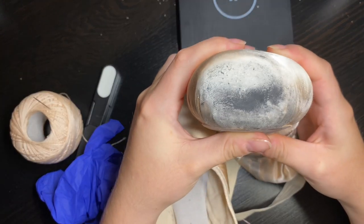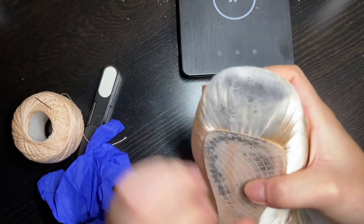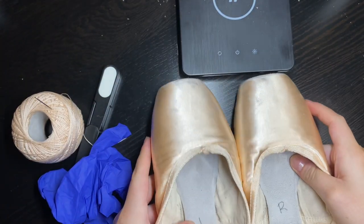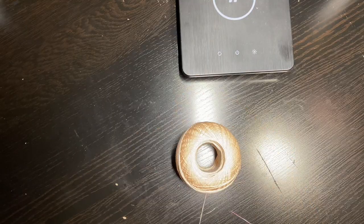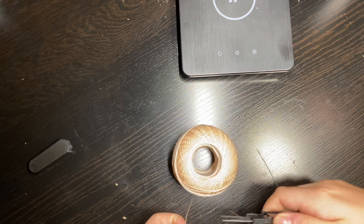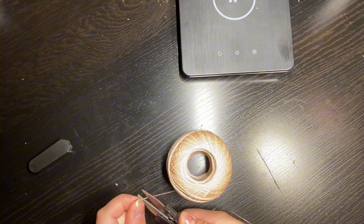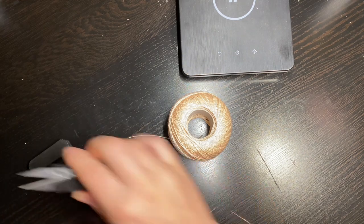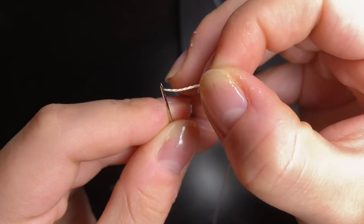Here are my pointe shoes. I have worn them a couple of times because I wanted to see where specifically I needed to darn. But you can also darn a brand new pair of pointe shoes — it really doesn't make a difference. You will need a lot of thread to darn your pointe shoes, so go ahead and take a bunch of it. I did about two wingspans worth, which isn't really an accurate measurement, but it's a lot of thread. Don't be afraid to use too much.